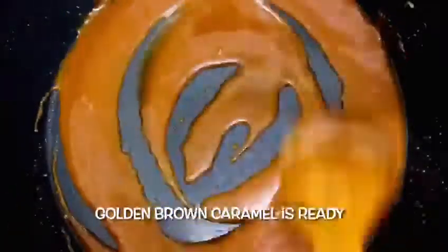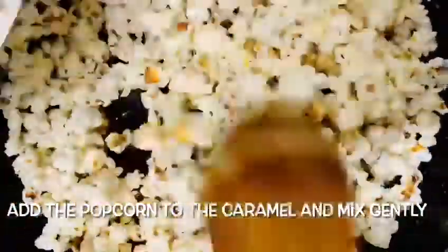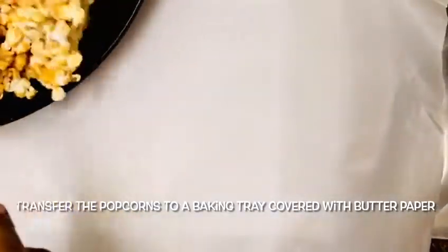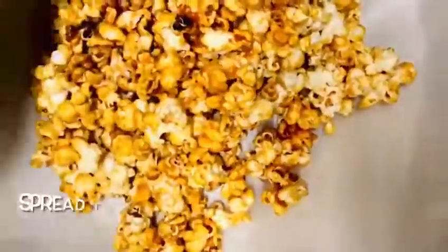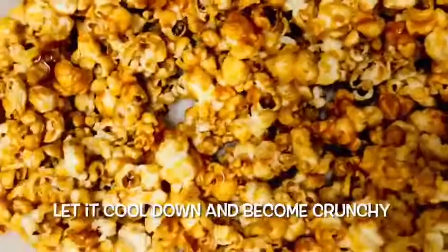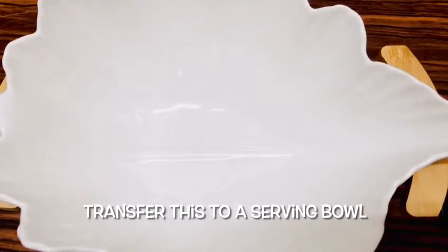I am going to put the caramelized mixture in a pot on the stove and mix it well. I am going to spread it in a baking tray lined with butter paper. We will mix it up with the butter paper. The caramelized popcorn is ready for serving.